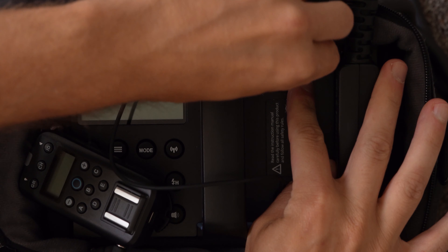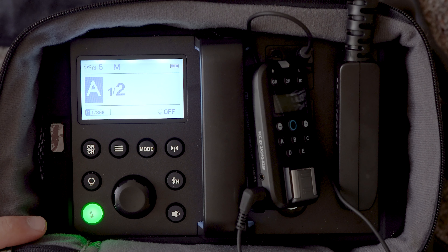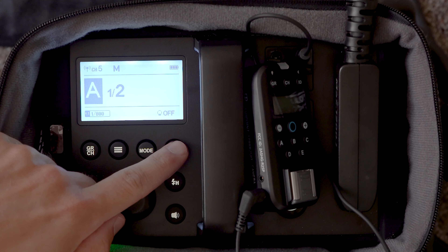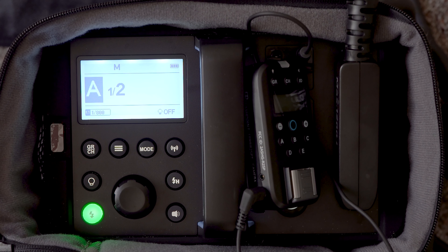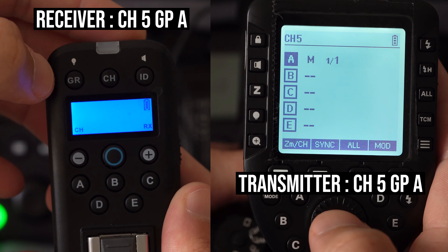First, connect the receiver to the sync port of your Godox strobe using an eighth-inch sync cable. Then, turn off the wireless function on your Godox strobe, or at least make sure it's on a different channel than your transmitter. Next, match the receiver to the same channel and group as your transmitter. At this point, when you fire your camera, your Godox flash should fire.